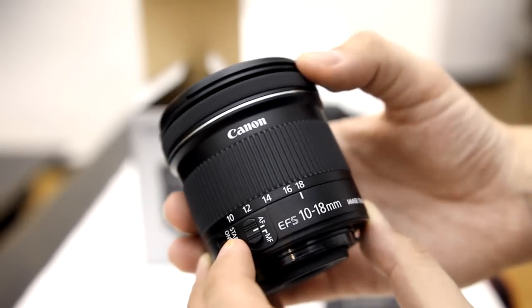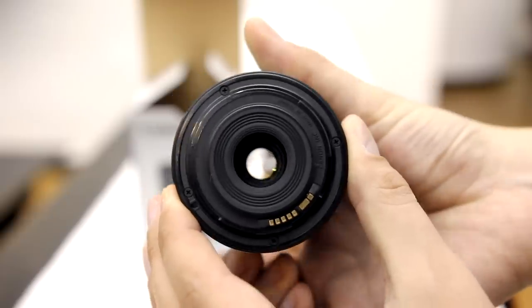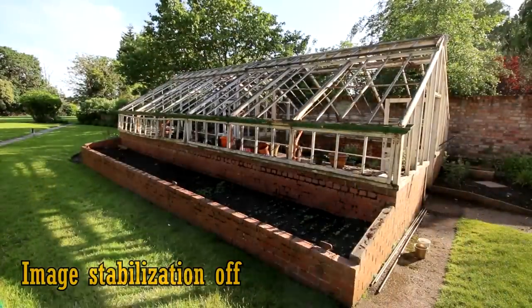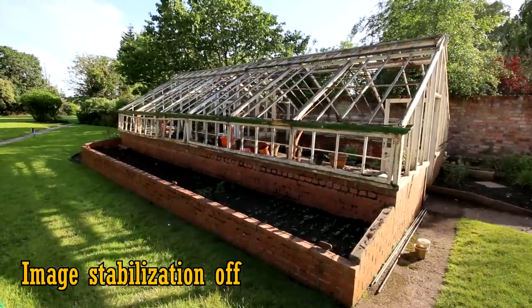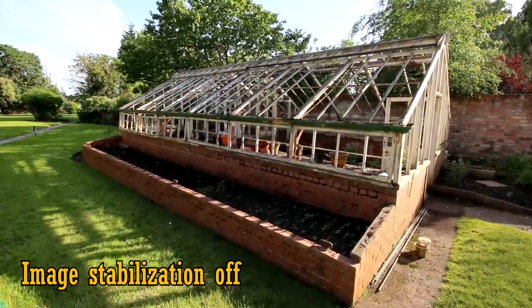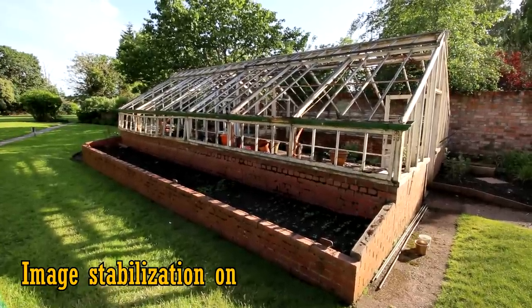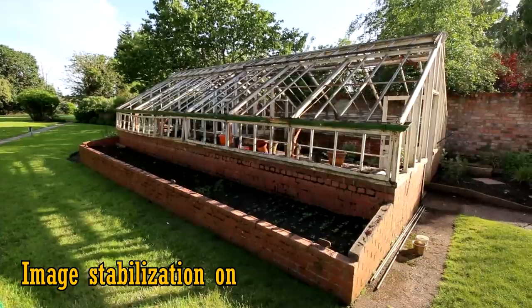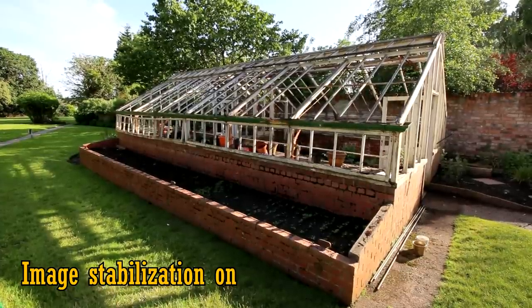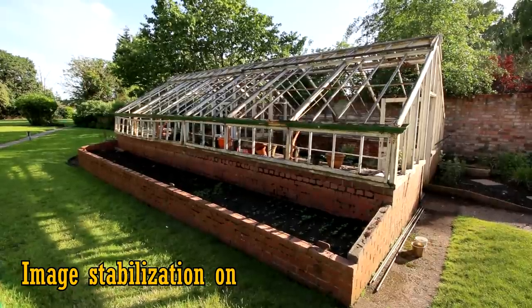Another great feature for video work and still photography is image stabilisation. Here's some handheld video footage at 10mm without stabilisation. I'm holding the camera as steady as possible, but as you can see there's still a little waving shakiness. Turn image stabilisation on, and the footage becomes perfectly still. This is a nice little improvement for video work, and the stabilisation doesn't make any noise during use either.